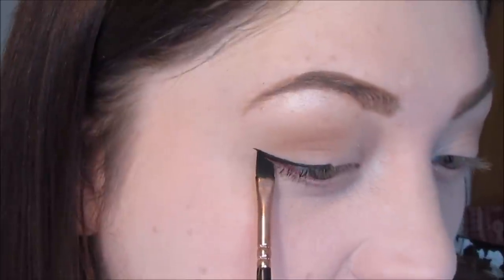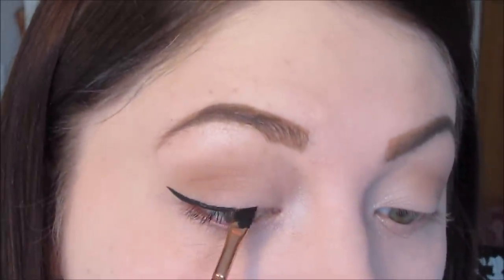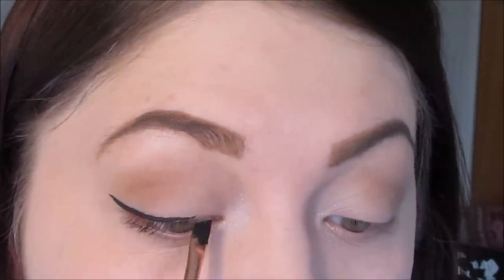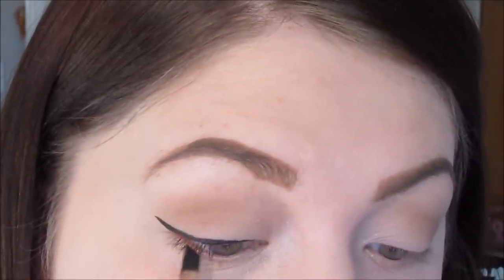I just realised that bit wasn't recording, which was great. Basically, I just literally drew a flick and then joined it up — that's all I've done, and you just want to keep building this up. Next I'm just going to curl my lashes with the Shu Uemura eyelash curlers — these are so good, the best.